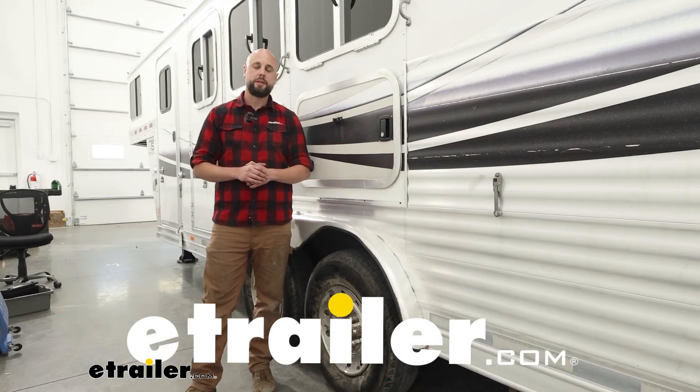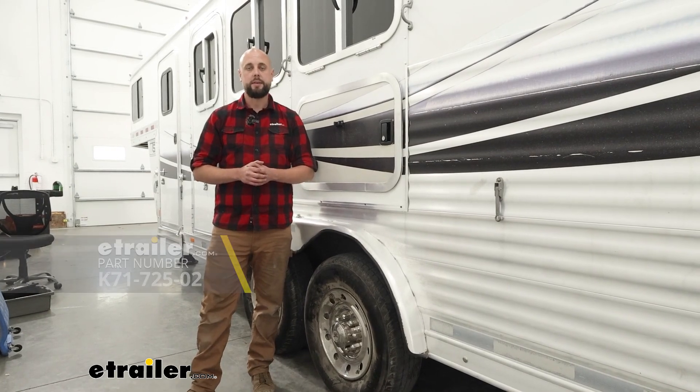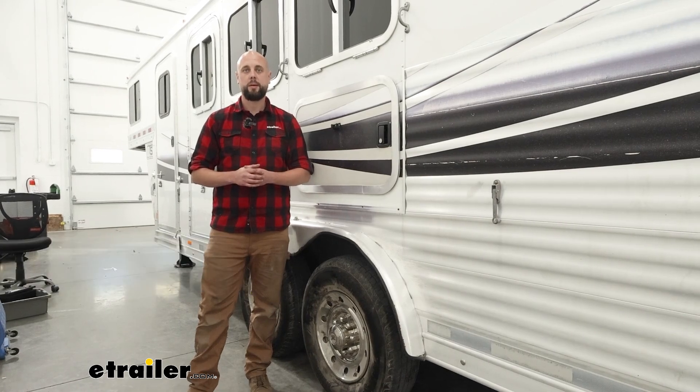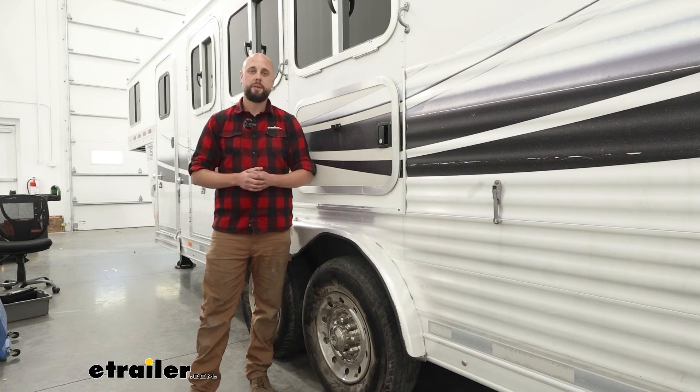How are we doing today neighbors? Ian with eTrailer here, and today we're going to take a look at and then install the Dexter Torflex lift kit for number 9 through 12 axles. Let's go over a few features of this lift kit and then we'll talk about the install.